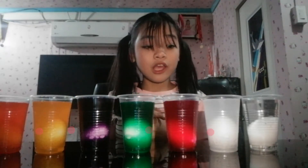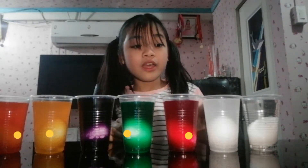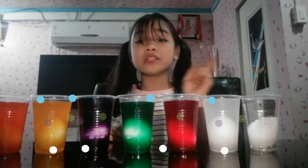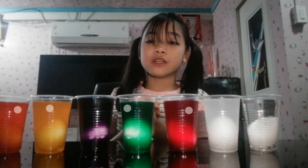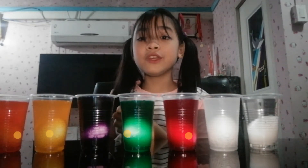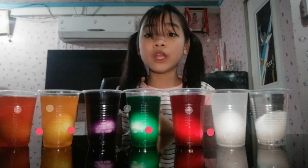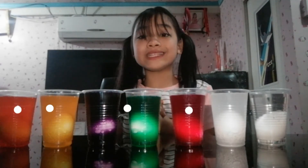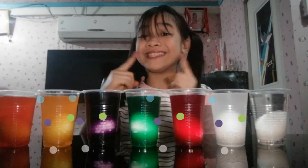Guys, did you see it? The ones in the vinegar have air bubbles around them, but the ones in the water do not. It is because the vinegar is acidic, and the acid of the vinegar makes the eggshell weaker. And do you know that the eggshell of the egg is made of calcium, just like our teeth?